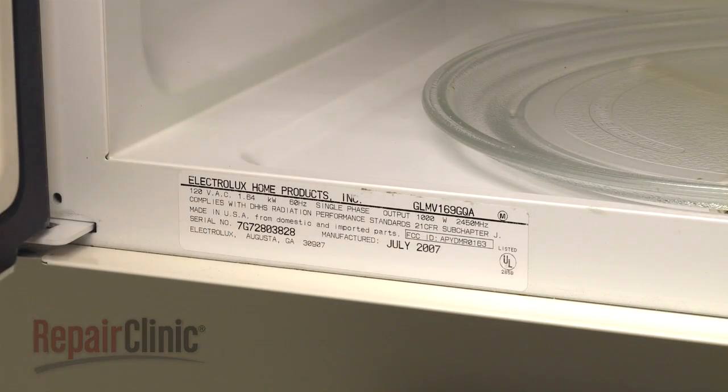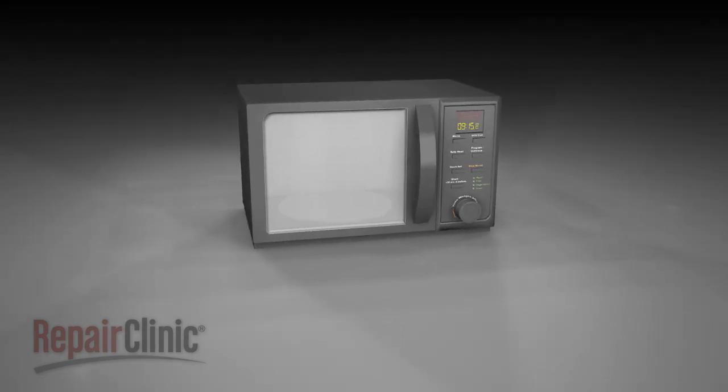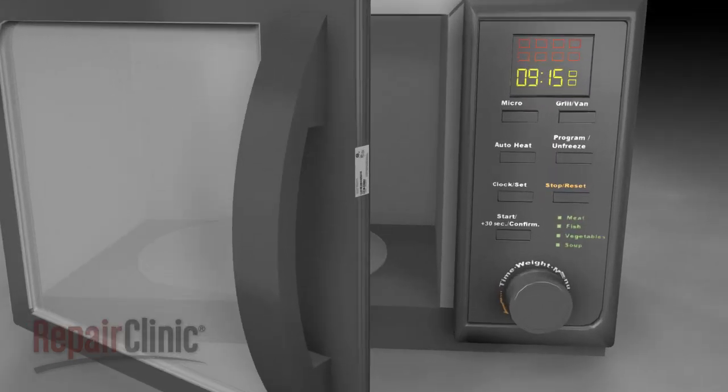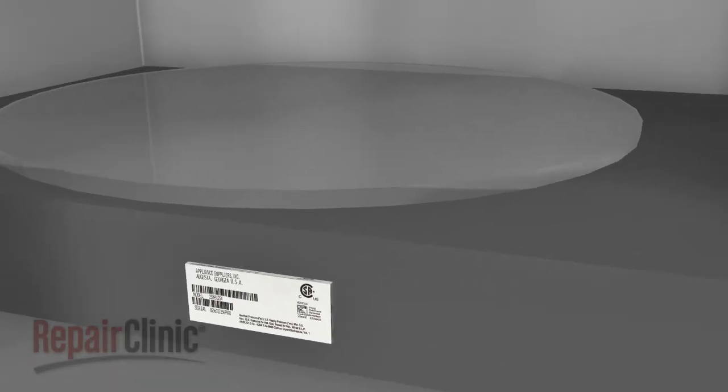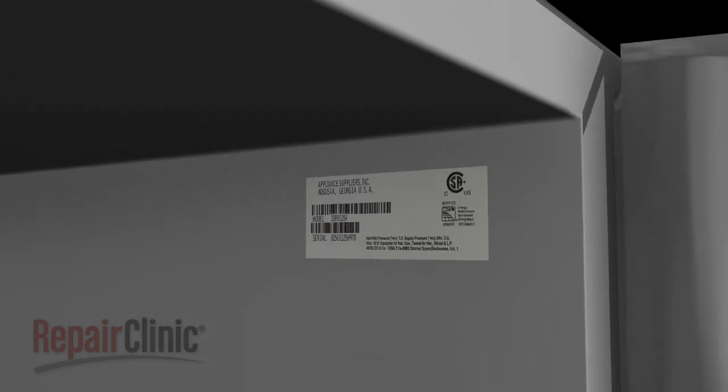Every appliance leaves the factory with a model number label, although it may require some effort to find it. For microwaves, this label can often be found on the side of the door, behind the door on the frame, or along the side of the control panel, on the side of the interior, or on the back panel.